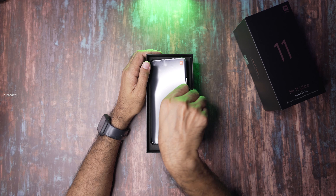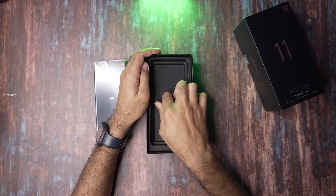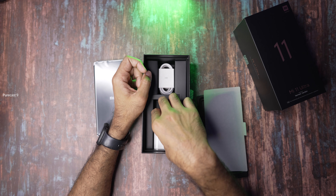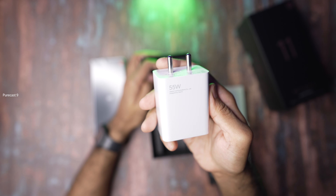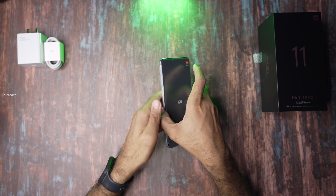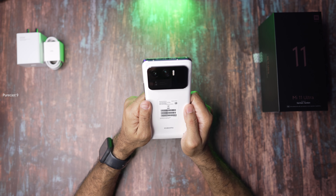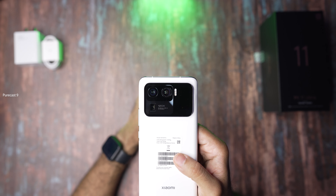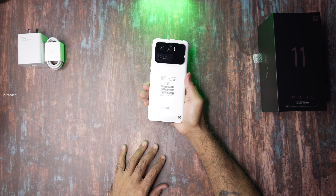Inside we have a SIM ejector tool, a USB-C to 3.5mm adapter — nice of them to include that — some paperwork, and a soft TPU case. Now this is a very flimsy and cheap case to provide with such a flagship premium product. I wish it was a hard case or a silicone case with a matte finish, but at least it provides some protection and it's got a raised lip to protect that camera module.